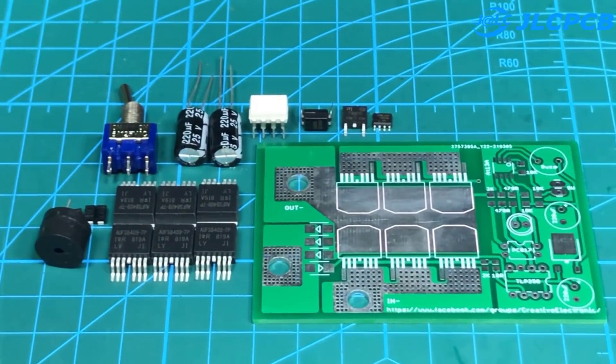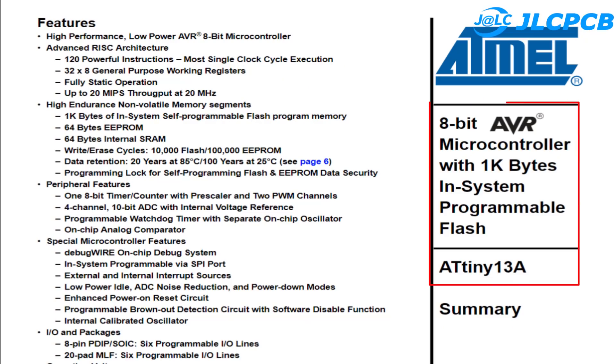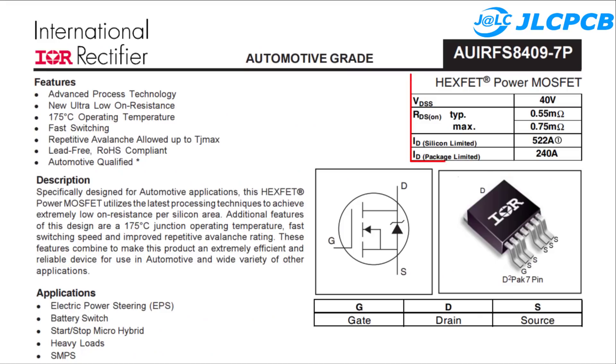The circuit uses very few components, like resistors, diodes, and MOSFETs. Here is some information about the components that you can refer to. Basically, 6 MOSFETs can handle currents at 1200 Amps.